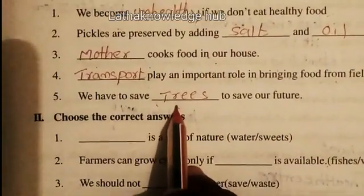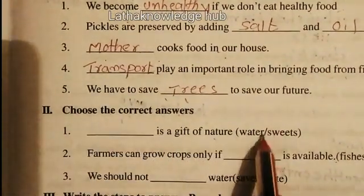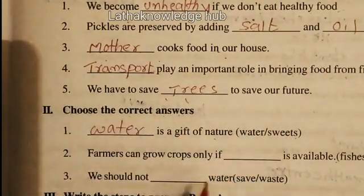Next, choose the correct answer. Water is the gift of nature — water or sweets? Water. Water is a gift of nature.